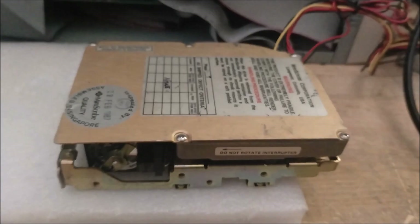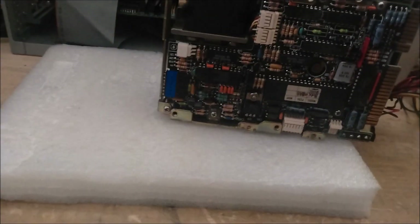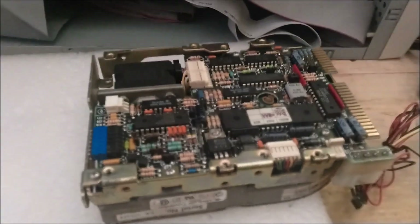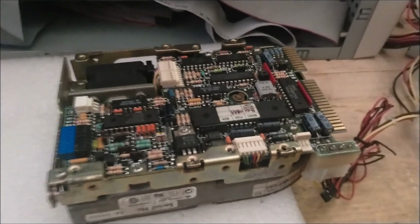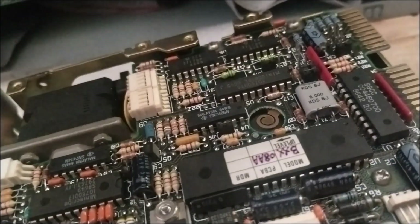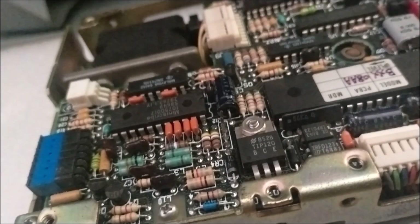Yet more 8438s. Smoke from that one - what cooked there? Something got really hot really fast. Whatever it was, it's already let the smoke out. I don't really see anything on here in that corner that looks like it was damaged, so I have no idea.